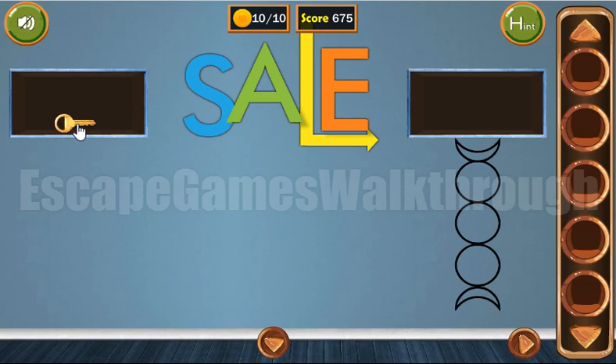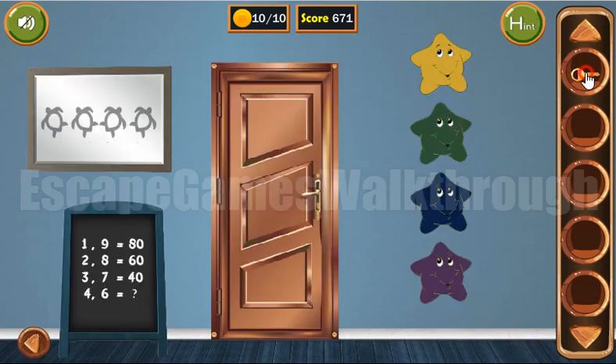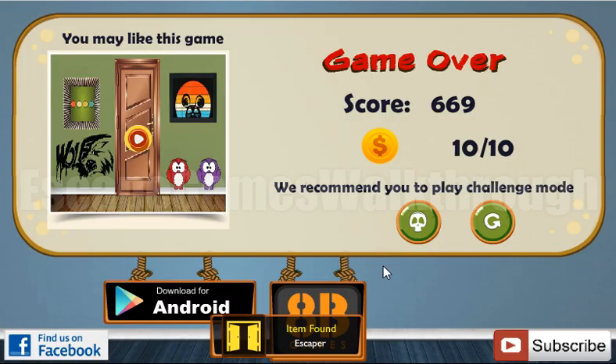And also get the final coin. If this video helped you, put a like, subscribe, and bye.